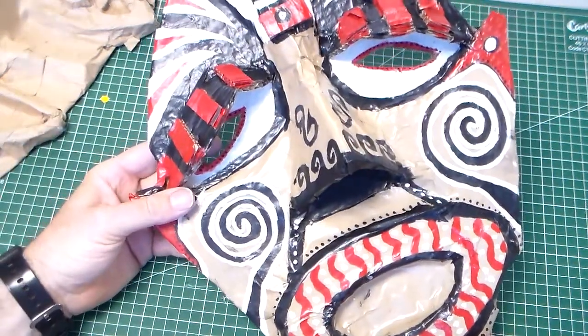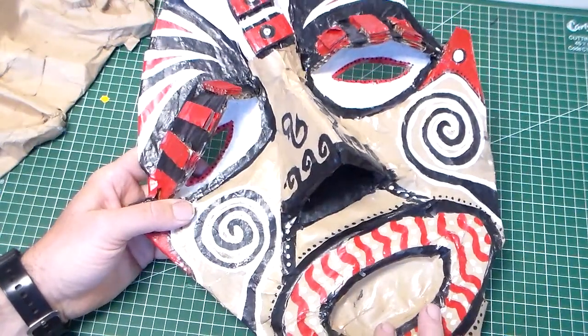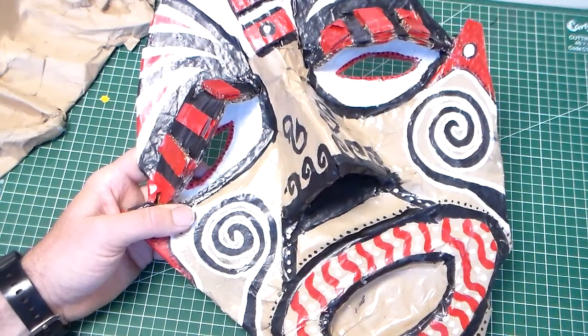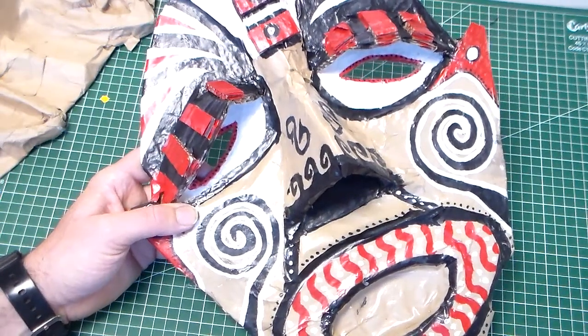We're going to look at the next stage of making our African mask and that is adding the colour. So once we've completed sticking the tape on we can add the colours. We're going to use just three colours for all the masks. We're going to use black, red and white.